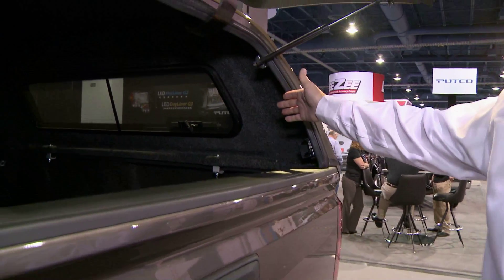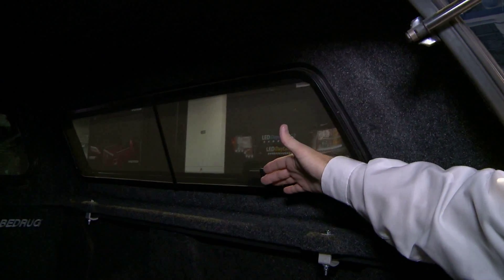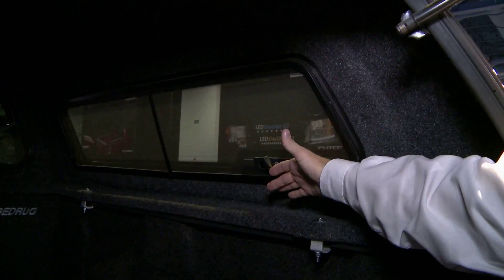We also have side vented windows here that you can crank out. You twist this here and it cranks the window out for maximum ventilation for the interior of the cap.